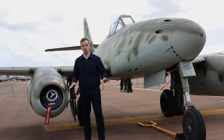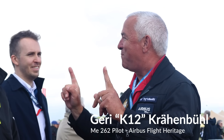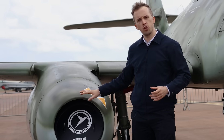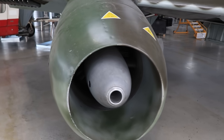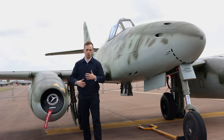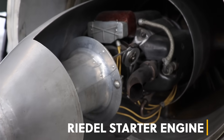This is a flying example here at RIAT which is really very special. Big thank you to the Messerschmitt Foundation and also Airbus for making this possible. The original engines would also have had a Riedel Anlasser, or Riedel starter motor — a two-stroke engine in the front that would allow the aircraft's engines to come up to the RPMs required for an easy engine start.